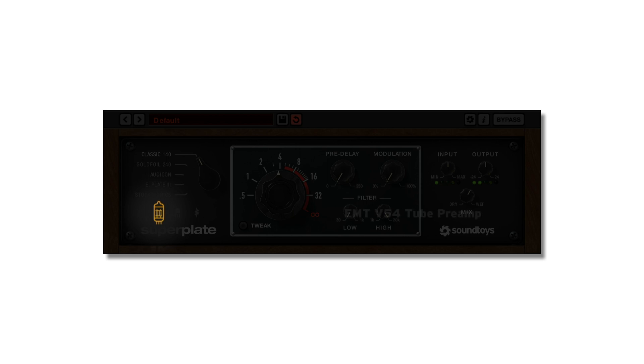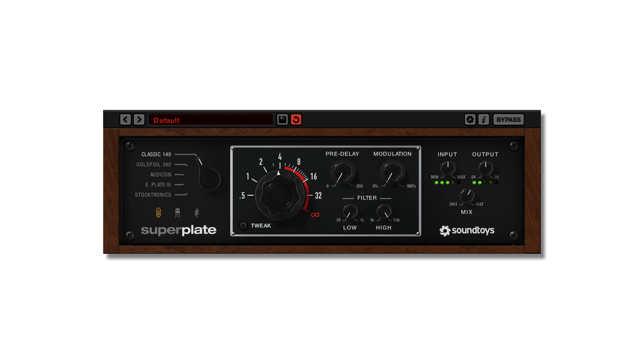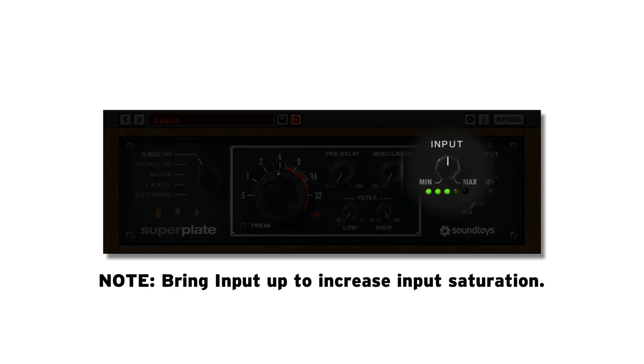The tube icon is the EMT V54 tube preamp model. This model can impart subtle tube warmth to fairly heavy distortion. While not useful for every sound, it can be the perfect character addition to some, adding extra harmonics, grit, or noise.